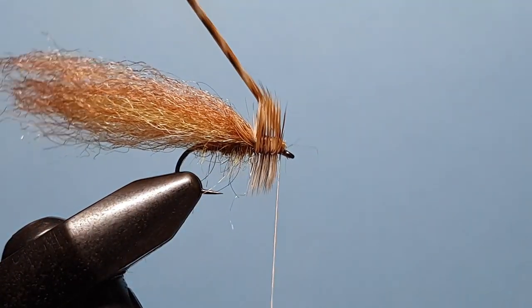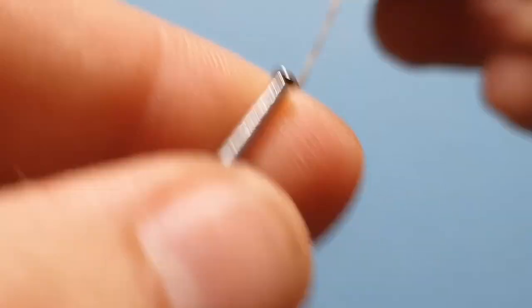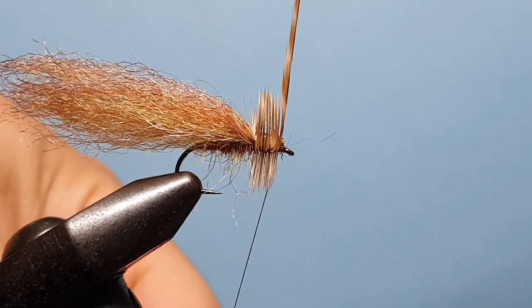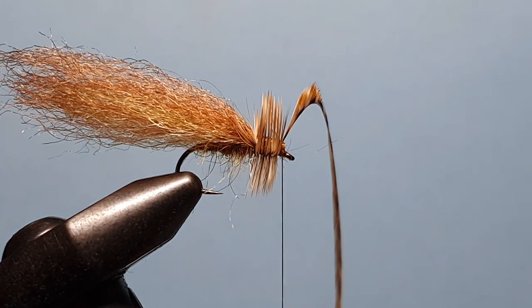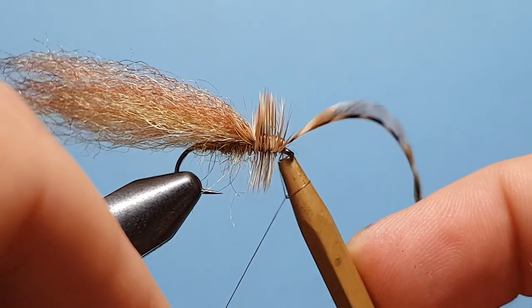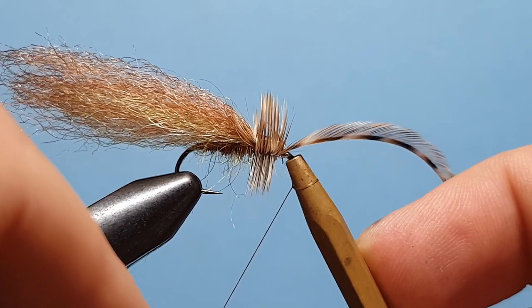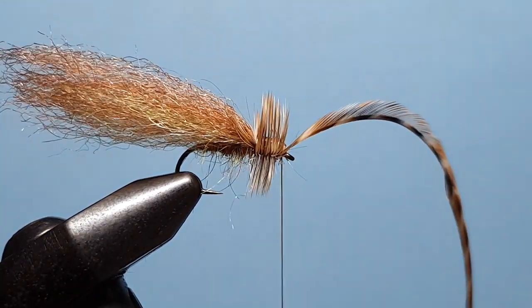Pull the hackle back, one wrap in front, pull the hackle forward and another wrap behind — that's not going anywhere. Then we'll take our half hitch tool and pop a little half hitch in place there.